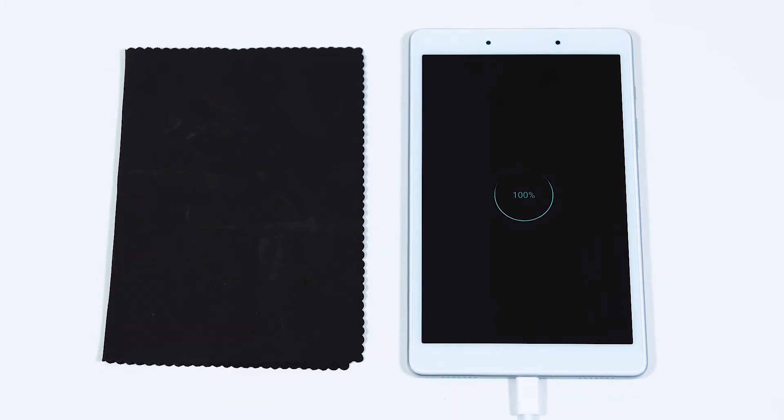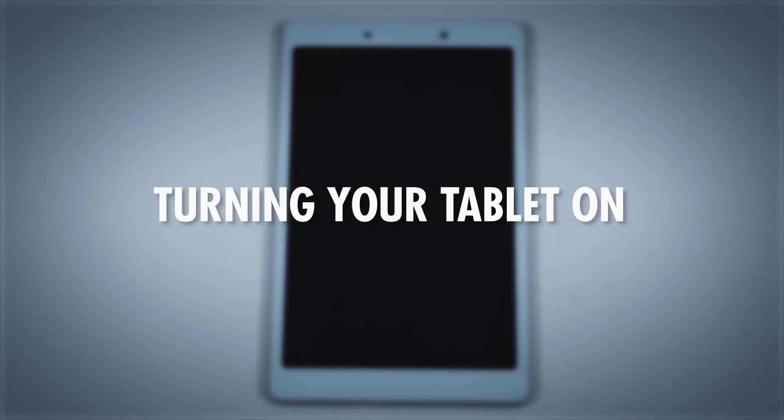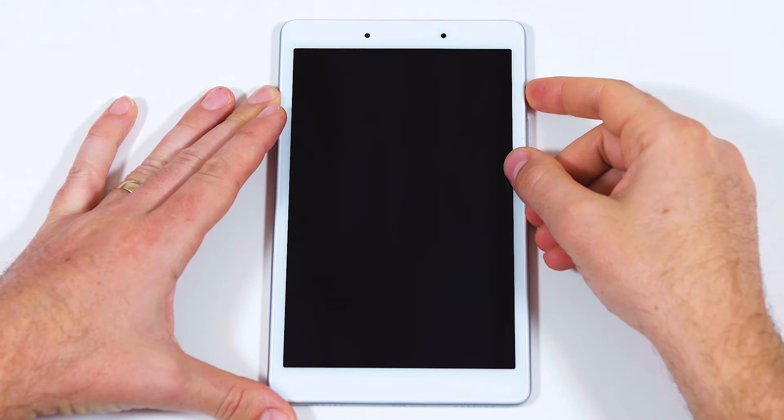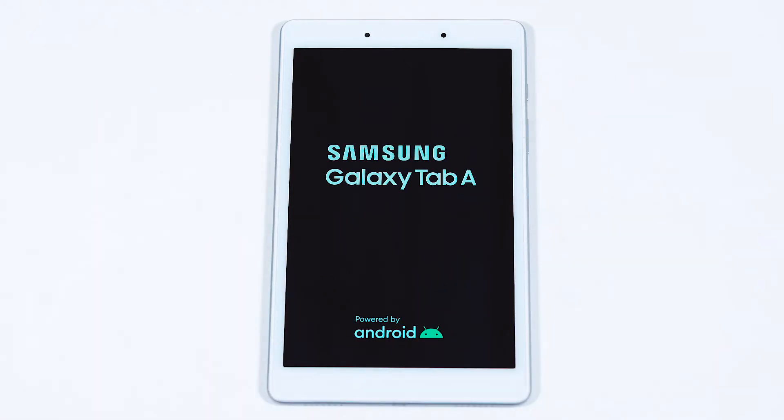Make sure to regularly charge your tablet. If your tablet doesn't turn on, it may mean you need to charge the battery. To turn your tablet on, press and hold the power button until the device vibrates and you see a start-up screen.